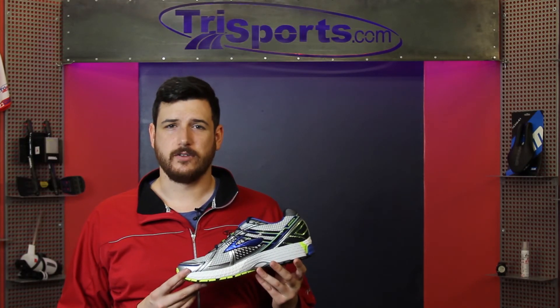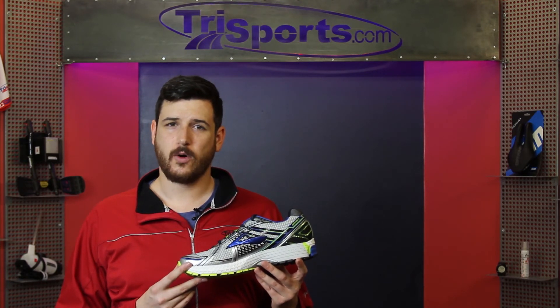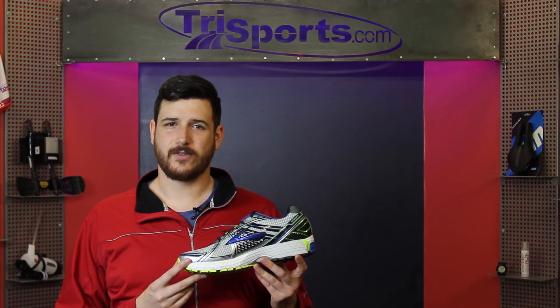If you have any questions on the shoe, please give us a call at 1-888-293-3934 or visit us at www.TriSports.com.